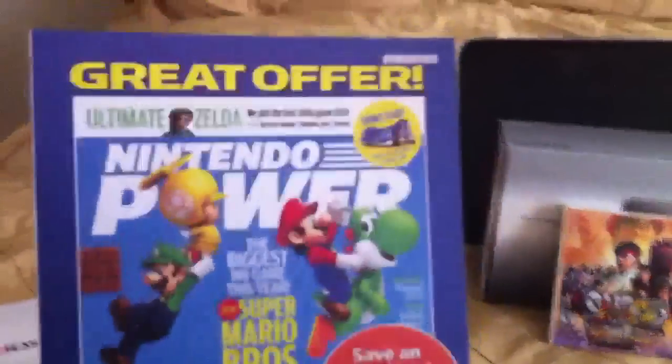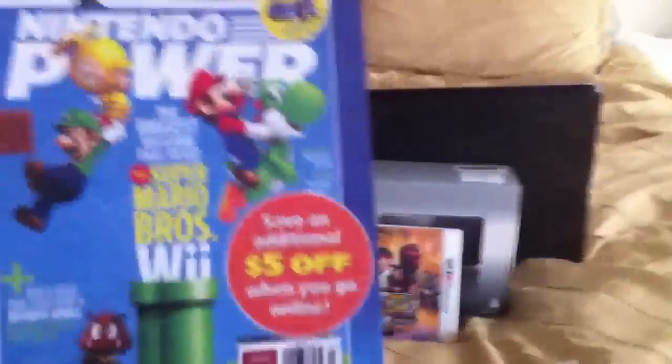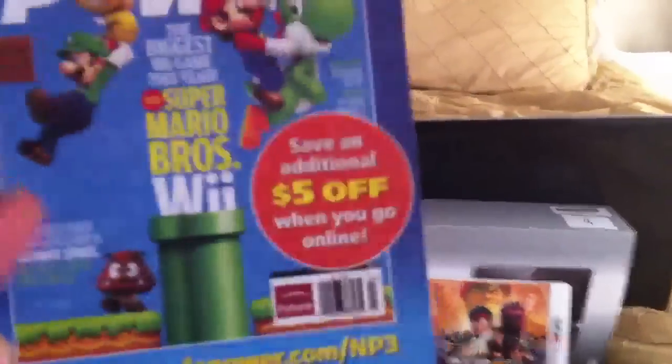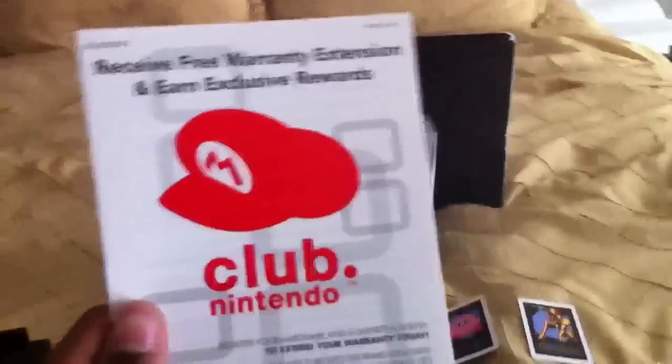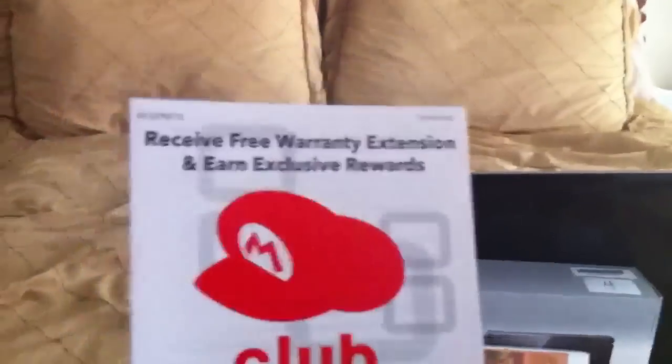They're offering this Ultimate Zelda book, and you get $5 off if you have this particular paper. So it's pretty good — get a Nintendo 3DS and get $5 off. NintendoClub.com: receive free warranty extensions and earn exclusive rewards. You can do this with this particular card that you only get with the Nintendo 3DS, so definitely check that out.